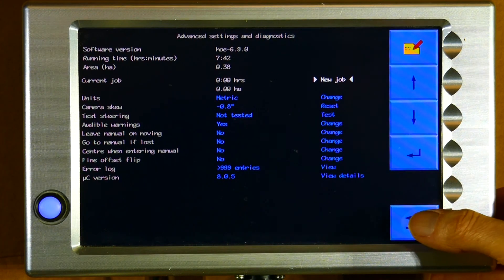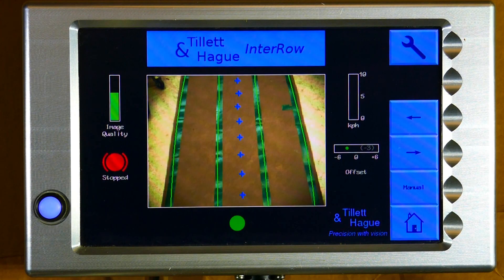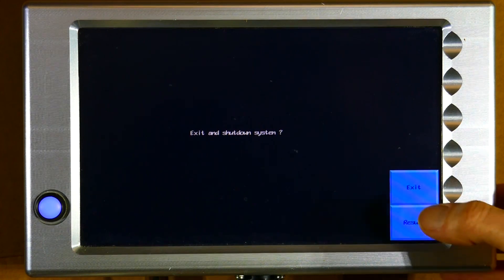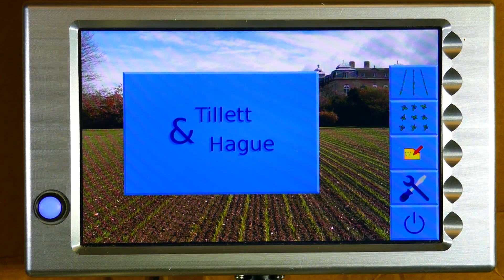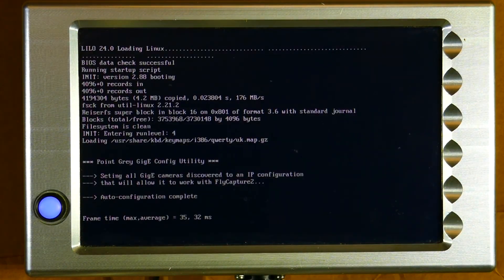To exit this status and diagnostic screen press the loop back button. When you want to power down, exit the working screen by pressing the home button. Confirm that you want to exit and then from the home screen press the power down button, which will save any data from that session. We hope you found this video informative and remember to look out for our other tutorials. Thanks for watching.